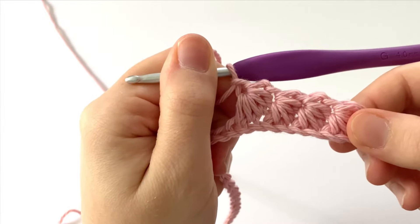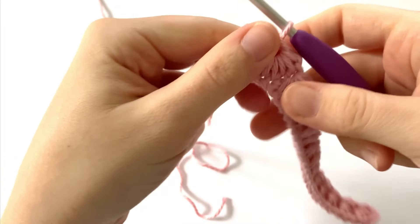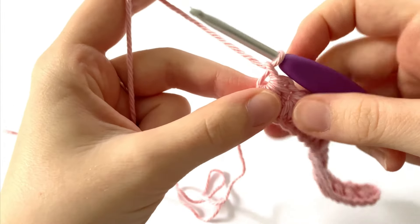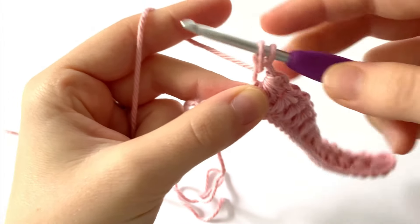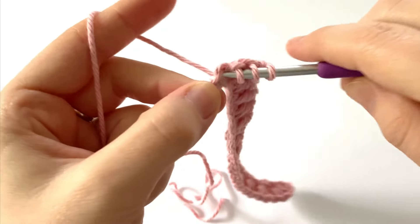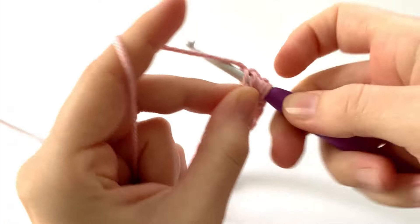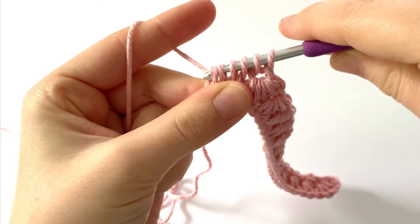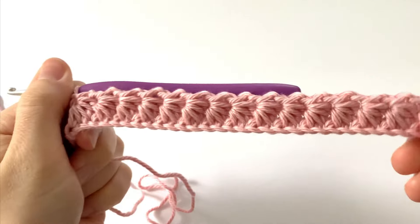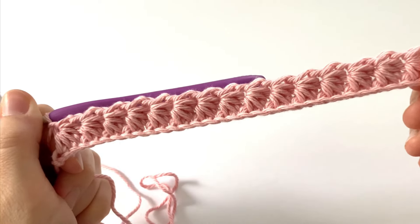Repeat this all the way across until you get to the last two chains. When you have two chains remaining, that means you have enough to make your last stitch — going into the eye, the last leg, the last chain we worked, and then the two unworked chains. Six loops — yarn over, pull through all six loops, and chain one. This is what row one of our bookmark looks like. We should have a total of 15 stitches.